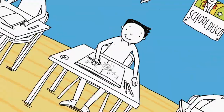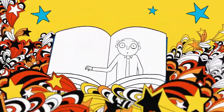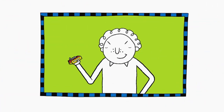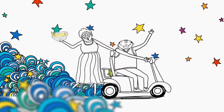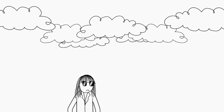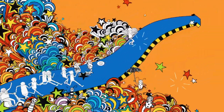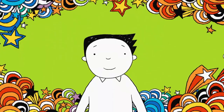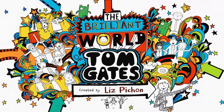Make it, sing it, draw it, say it. This is how dog zombies play it. Doodle monster, furry creature, draw a picture of my teacher. I like wafers, they're the best. Marcus Meldrew's not impressed. Granny's custard's very lumpy. Delia is always grumpy. I'm Tom Hicks, that's my name. So join in with my favourite games. Get ready, cos here we go. Welcome to my brilliant show.